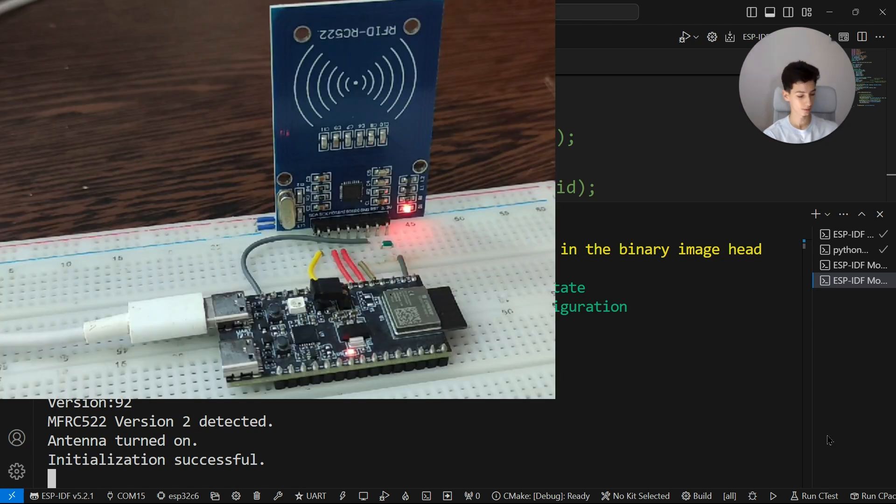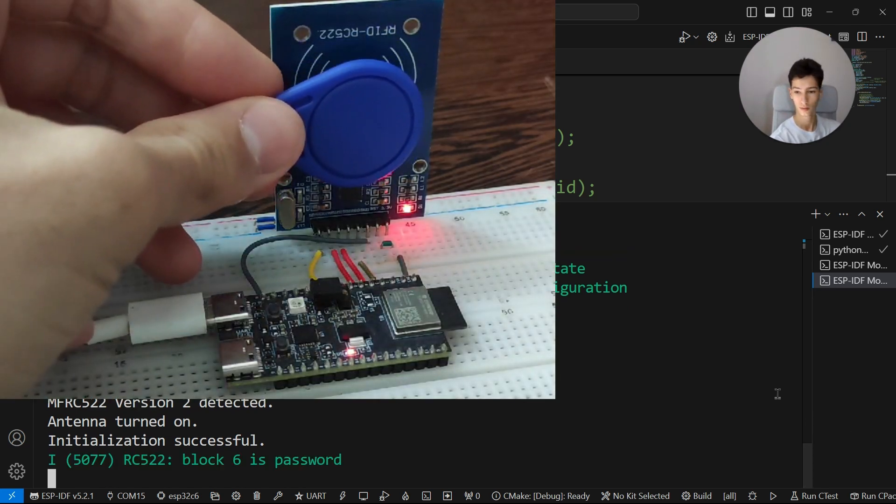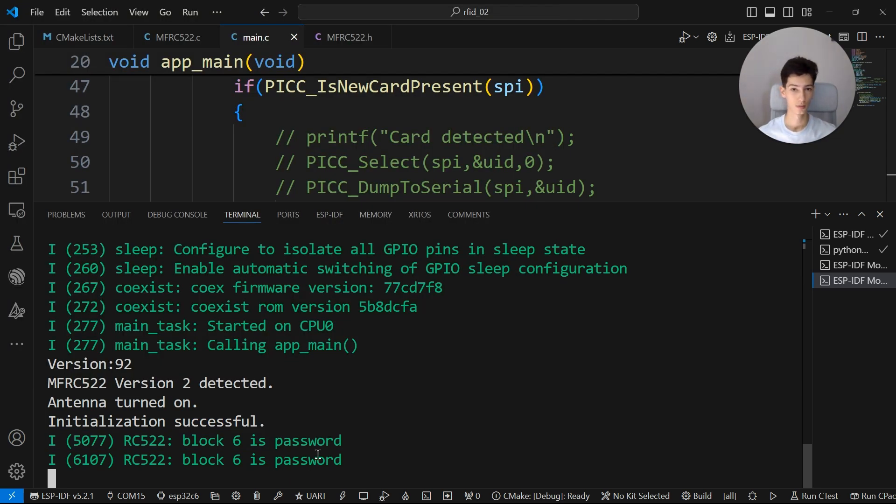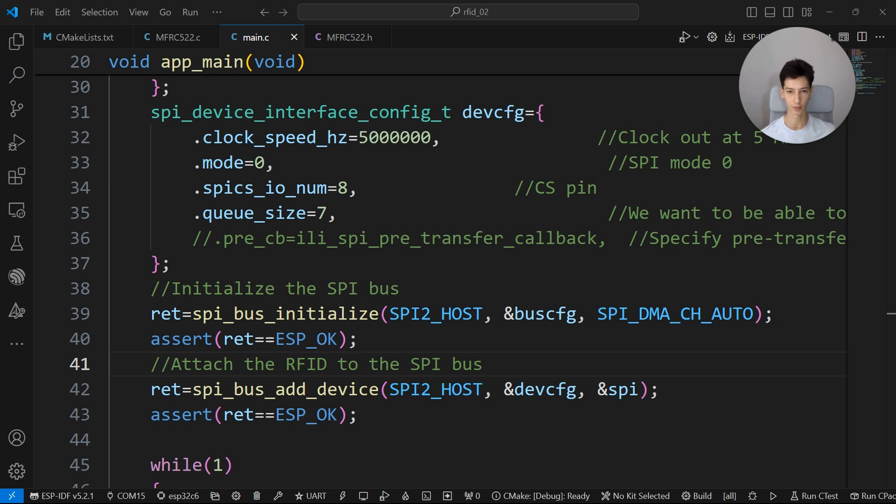I'll get the tag closer to the reader. As you can see it says block 6 password. For this project you need an ESP32 and the RC522 module.